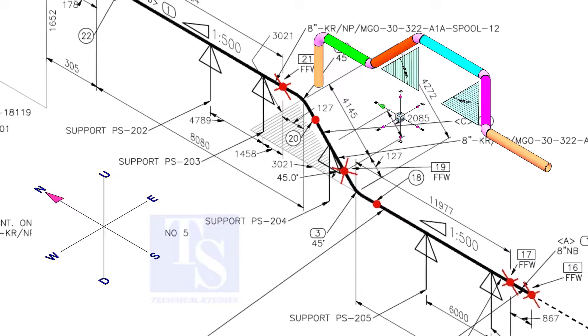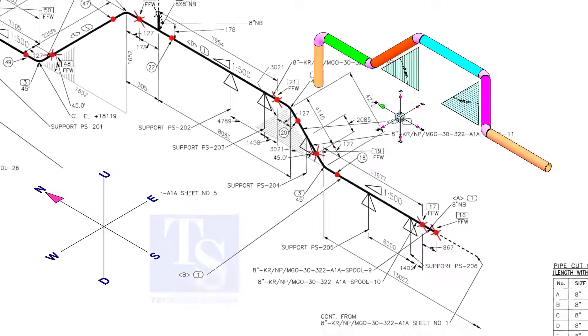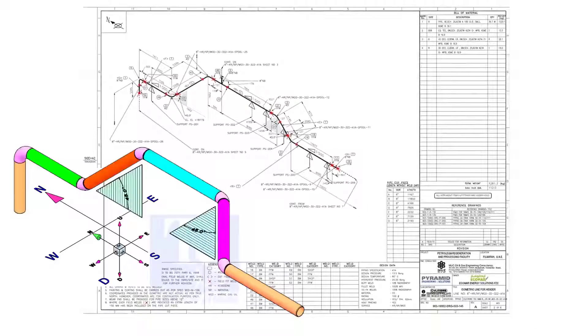The horizontal shade represents horizontal rolling, and a vertical shade means the pipe rolls vertically. Sometimes draftsmen make mistakes in these shades, so I recommend always checking the elevations of the offsets at both ends before the fit up.